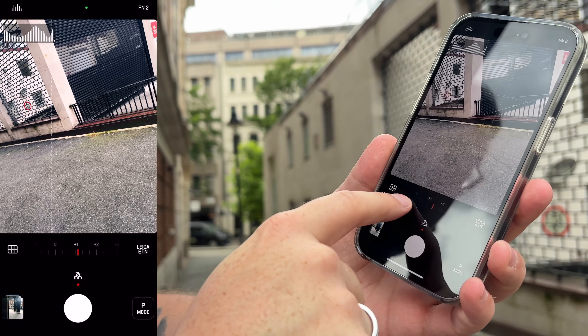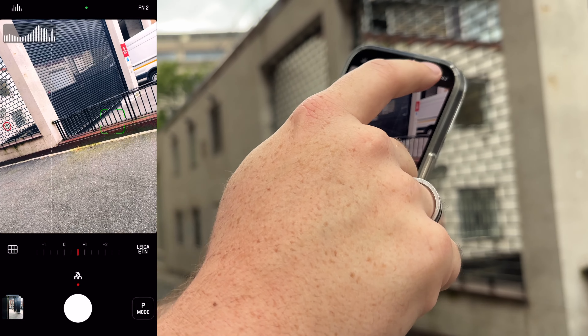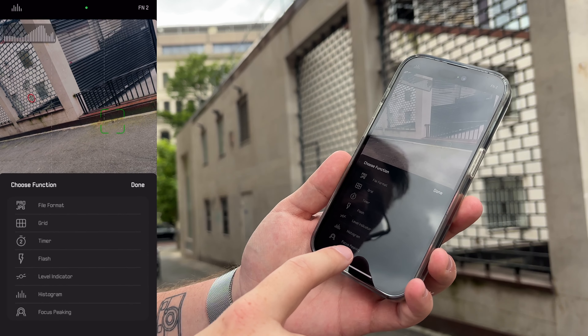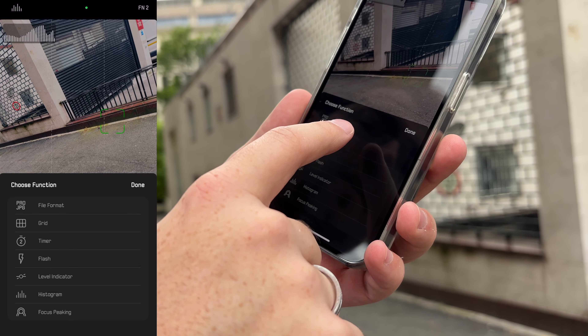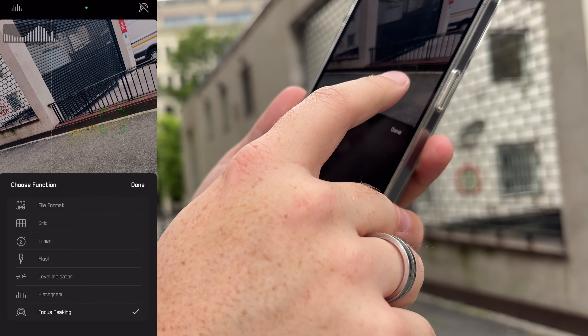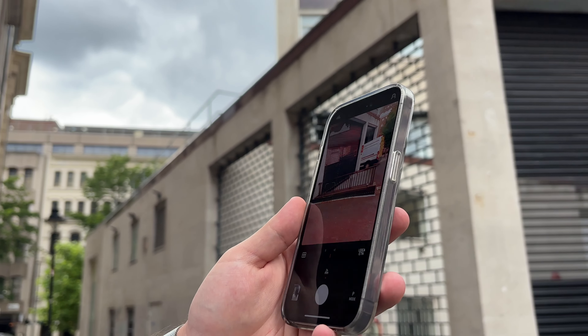I've got it open and on the phone screen you get a ton of different options. It's basically like a pro camera mode. You've got the camera, you've got an exposure dial so you can turn down or up the exposure, you can focus to a point. You can have two function buttons and customize them for having a histogram, focus peaking, level indicator, flash, timer, etc. You can change the file format. So I've got one set to histogram on and off, and one set to focus peaking so I can see where things are overexposed and where it's being focused, which is good.